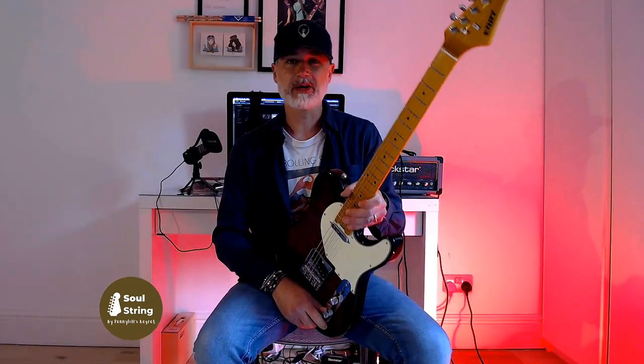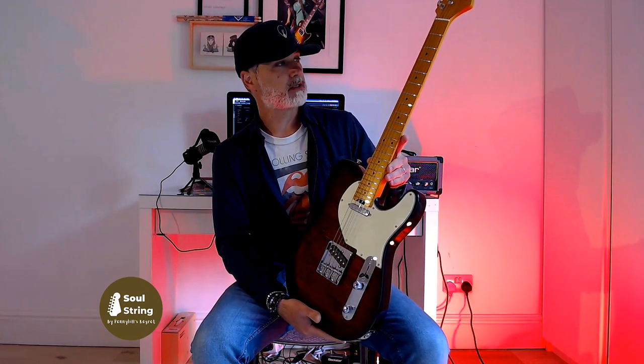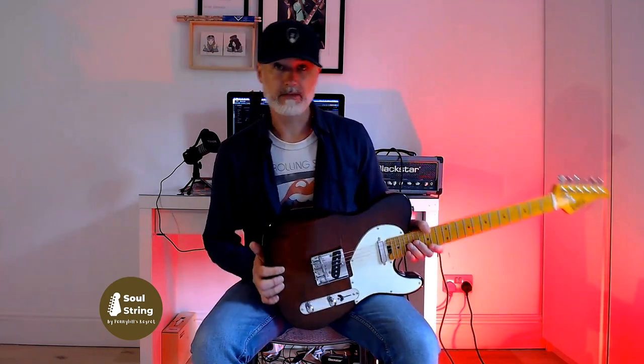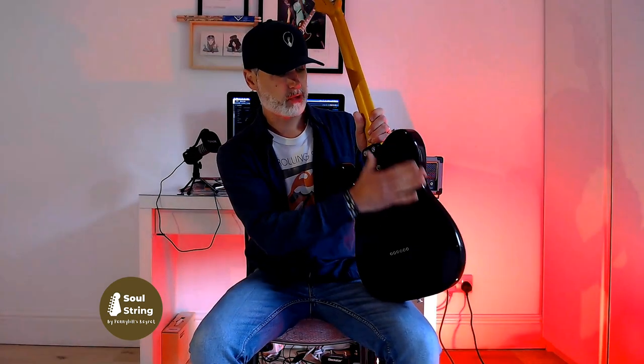So what do I think about this guitar? The fit and finish is very good. There are no tool marks on the neck. The paint job is very, very good. There are no blemishes that I can see — it's a very, very clean guitar. Bear in mind that this came directly from Amazon. The body shape is a nice modern version of a traditional Telecaster. You will see that it's slightly thinner than a traditional Tele, and it also has a nice contour here.